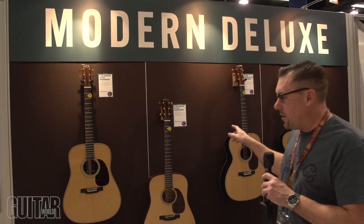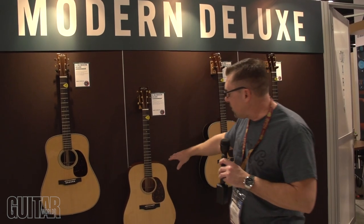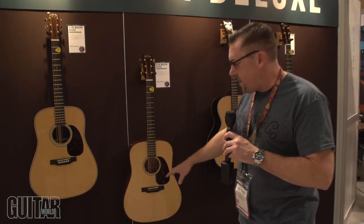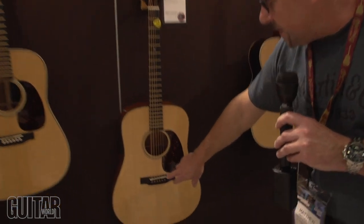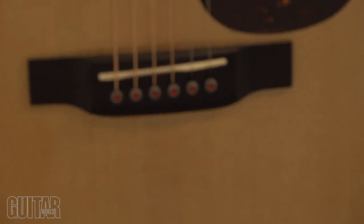Here we have the new Modern Deluxe. Last year we introduced the Modern Deluxe series with the titanium truss rods, gold frets, carbon fiber bridge plates, and the very unique bridge pins. This year it's the same models, but now they have electronics.